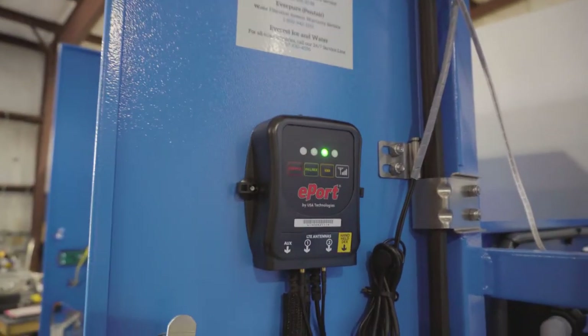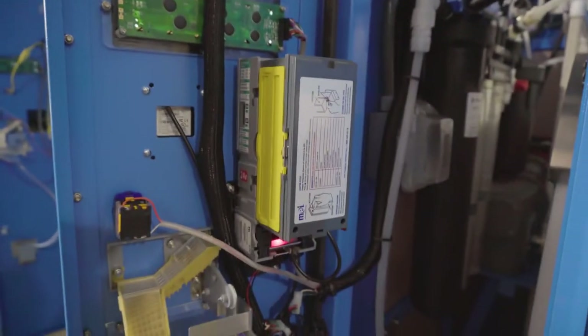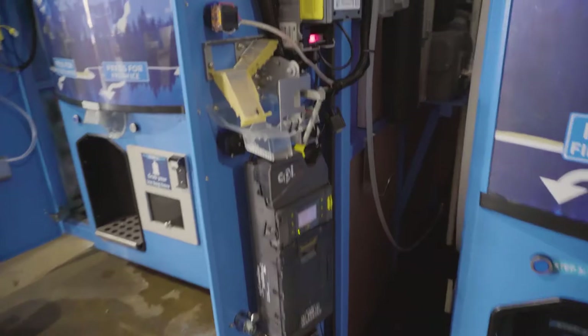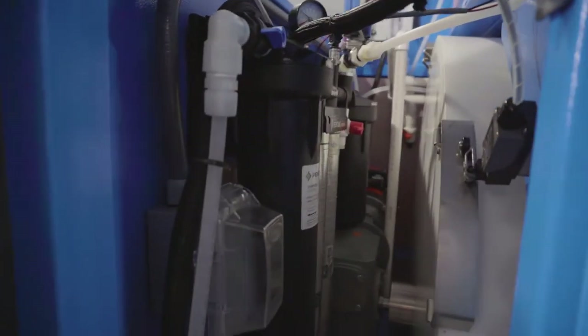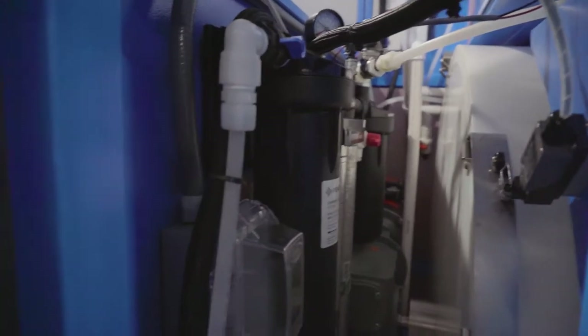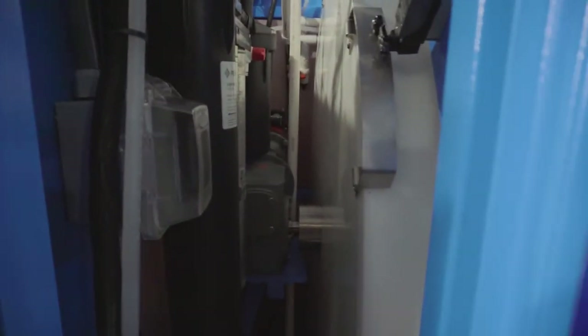Inside the door you see the antenna for the credit card reader, the bill acceptor, and the coin sorting equipment. You can also see the five-stage filtration system from Everpure — this is much faster and more efficient than reverse osmosis. It filters water on demand and doesn't require you to store filtered water in your machine. Further back you can see the gearbox for the VersaVend system, and that's the only moving part in the entire machine.